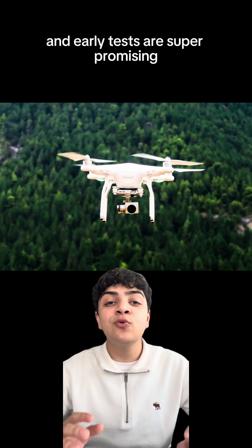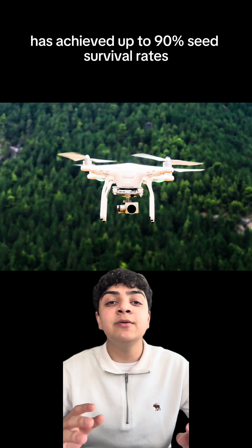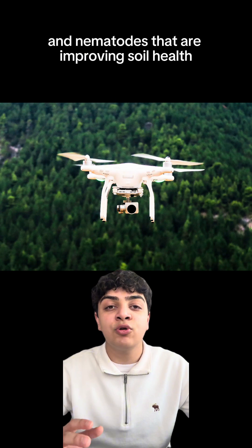Early tests are super promising. With drone-assisted deployment, the erodium copy has achieved up to 90% seed survival rates. And even beyond that, it hosts beneficial fungi and nematodes that are improving soil health.